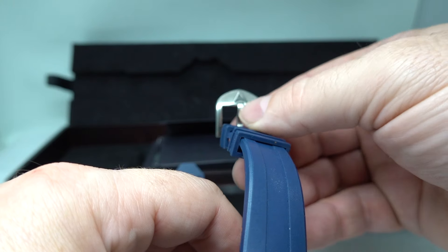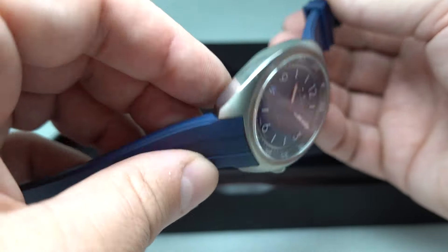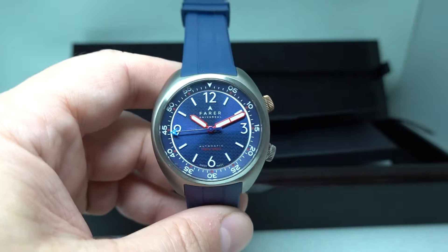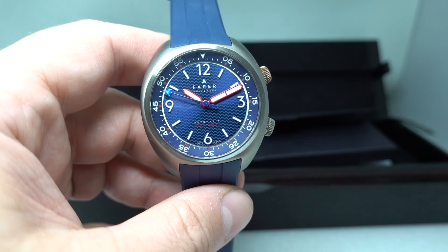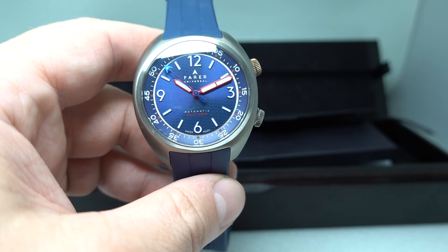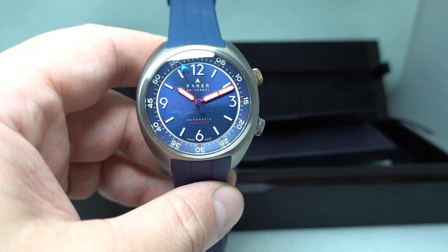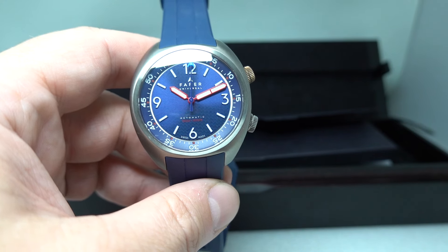They do nice details. The buckle is just finished nicely and the print on the dial is very, very good. It has to be different because it's not a heritage brand like Tudor, Longines, or Oris that competes in the same sort of one to three thousand pound price range when new.